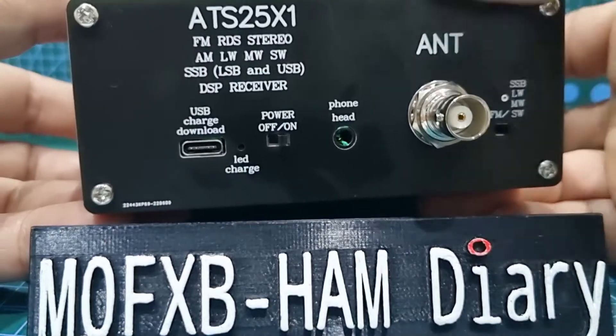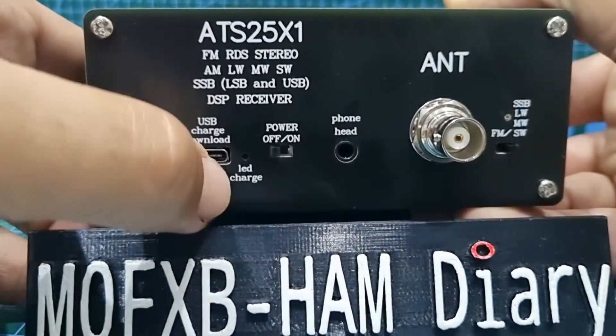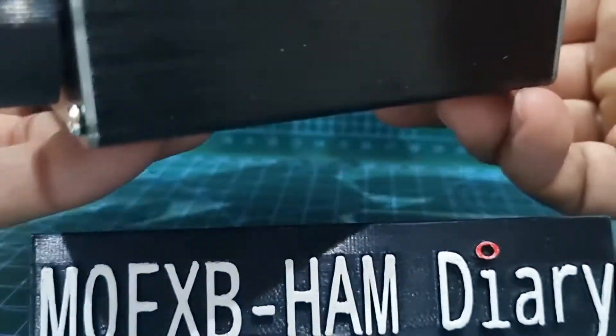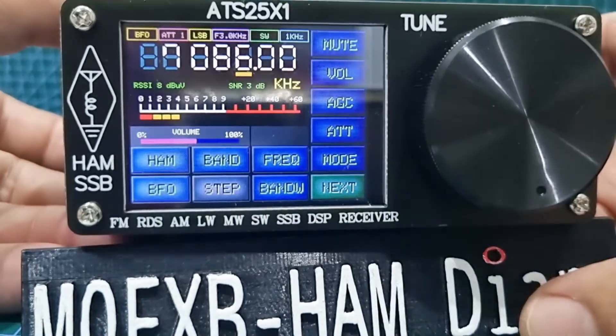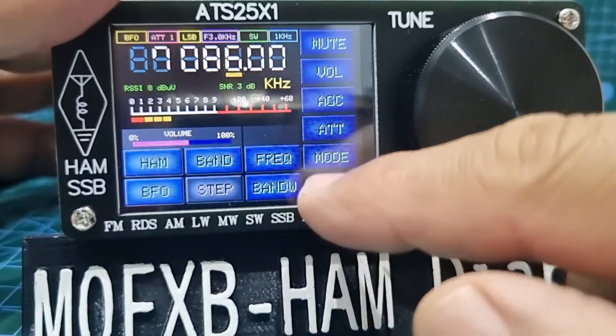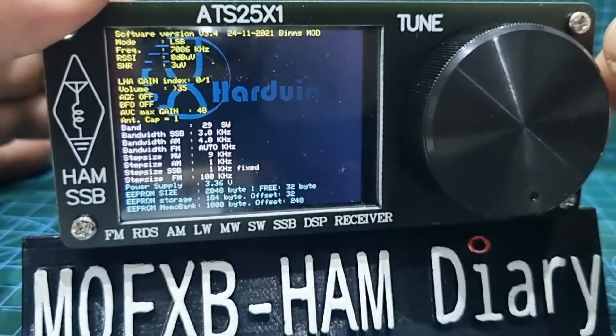On the back you've got headphones out, a BNC — nice solid strong BNC — on/off, USB charging, and that's another incredible thing about this radio: the battery inside is big so it lasts a long time.